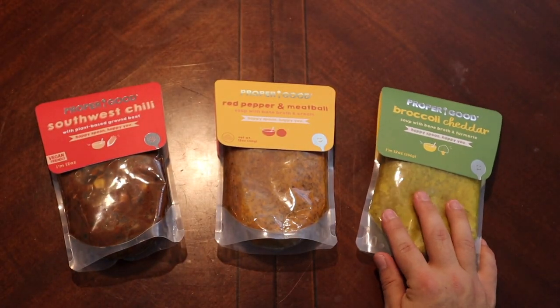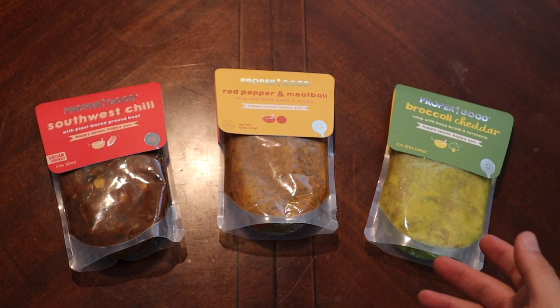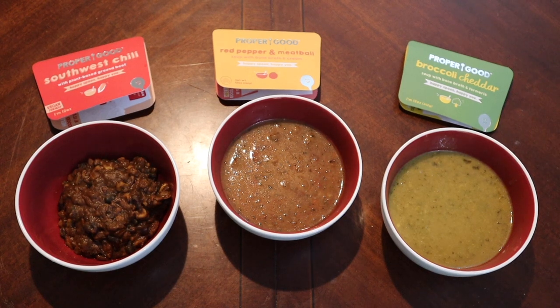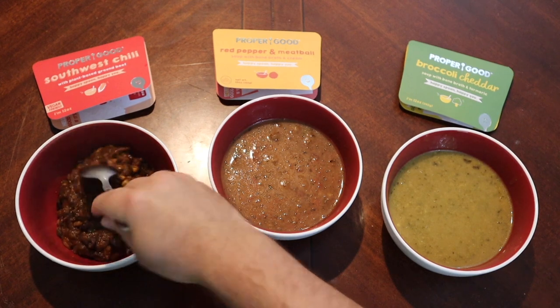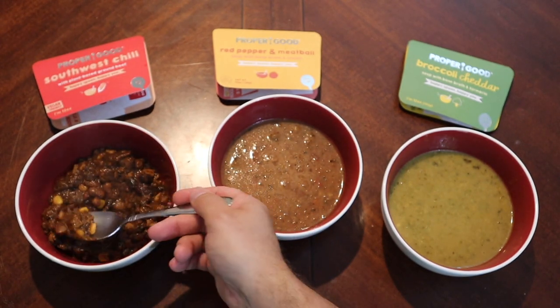We shall see if the Proper Good winds up being properly good or not. I'm going to prepare these on the stovetop and we'll see just how good they are. Our soups should be good to go — let's start digging in. I think we'll start with the chili. Very thick — very thick chili, and I know some people like a nice thick chili. I usually thin mine out a little bit.